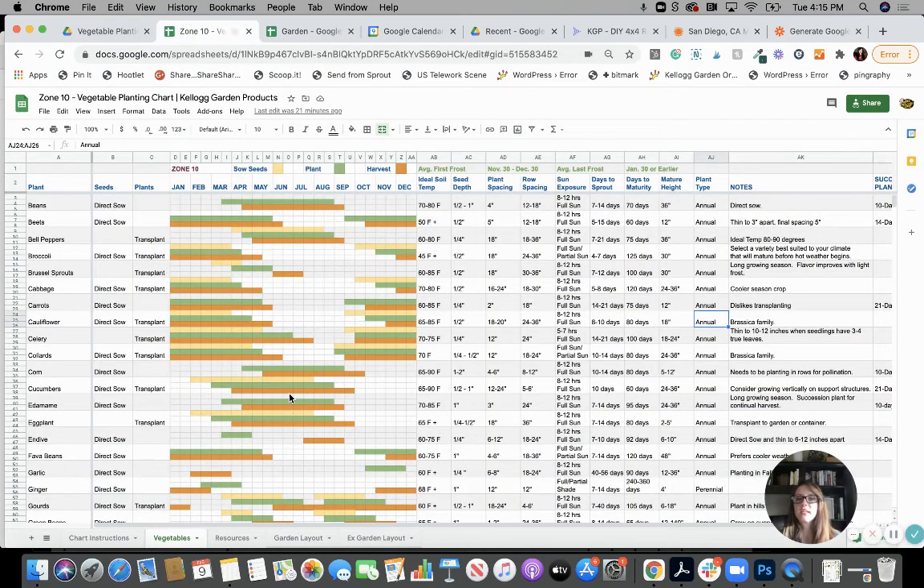So that about covers it for the vegetable planting chart. I'll have a link where you can go get your charts, and stay tuned for the other charts — then you'll have all the tabs with everything you need to get planting in your area. I hope you enjoyed this as much as I did because I love it. I could do this all day long, but let's keep this short and sweet for this go around. Thank you so much for joining me. If you have questions, leave them in the comments and I'll put everything in the description. I'll see you guys again — happy gardening!